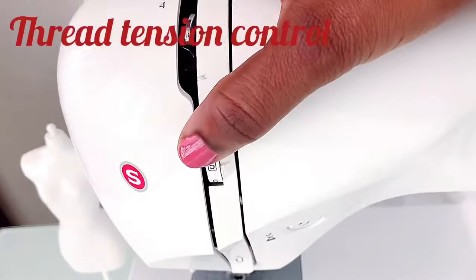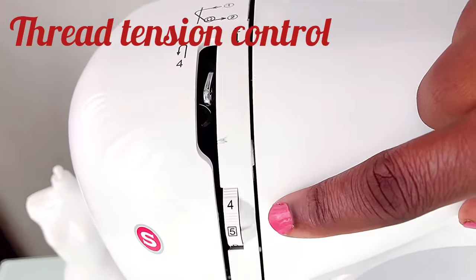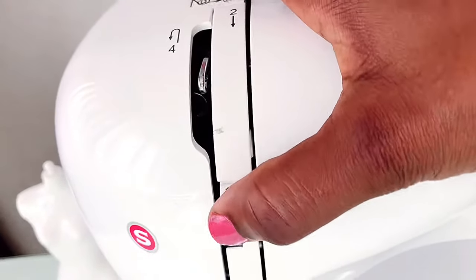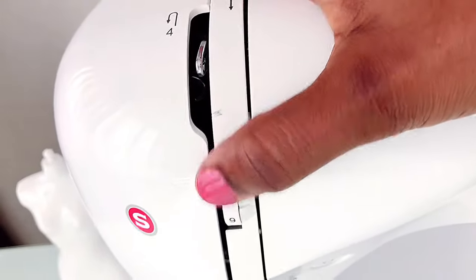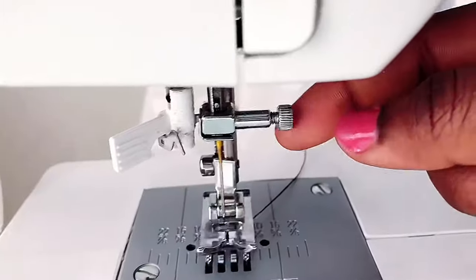Next is the thread tension control. This is used to control the tension on the top thread. For lighter fabric you can adjust it to a lower tension, and for heavier fabric you adjust it to a tighter tension. The normal tension is usually between four, five, and six — I usually keep mine on five.